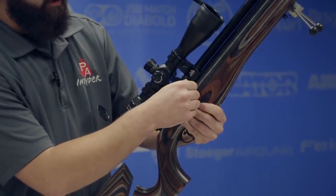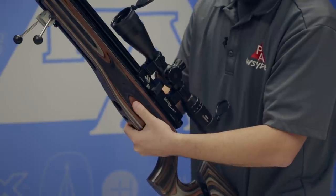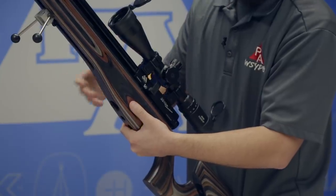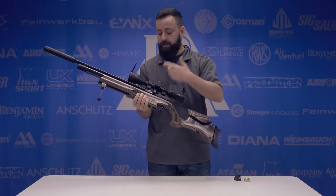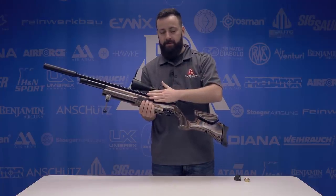Also looking at the breech, there's a brand new style power adjuster — a very easy to reach adjuster on the side. You have a scale on the left-hand side of the action and you get five positive clicks: five total positions from low to high. They used to be a free-form adjuster, and we saw what the Galahad had the first time they put those detents in. I really like that they made that upgrade here on the 510 series.